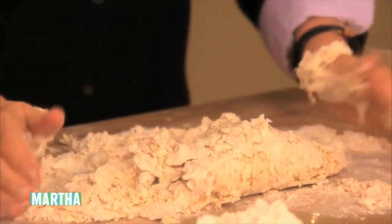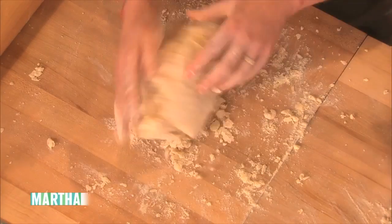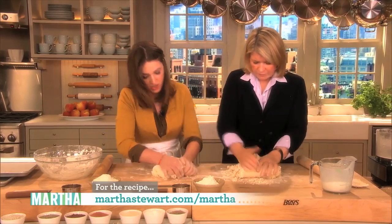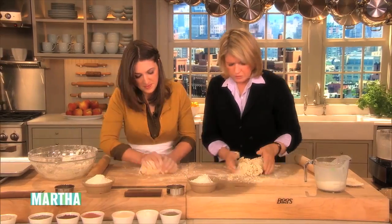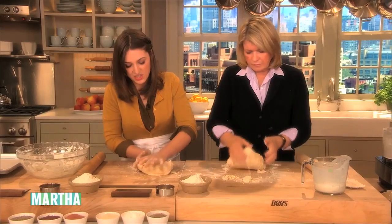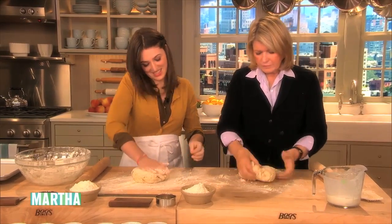If the butter's too cold, you sort of end up with paste around the butter. So this way everything — the butter's not left out of the process. You want something a little sticky. Get the edges all evened out on the side, and add just a little bit of flour.